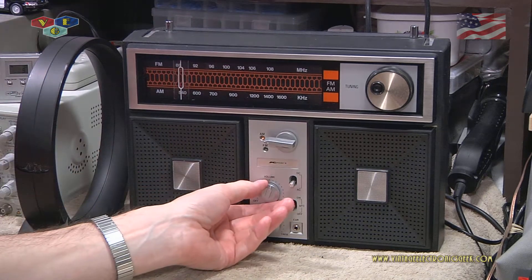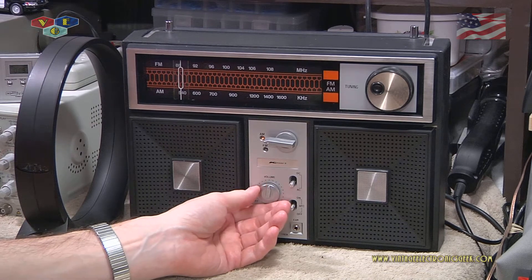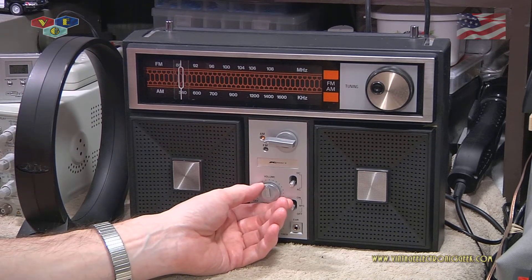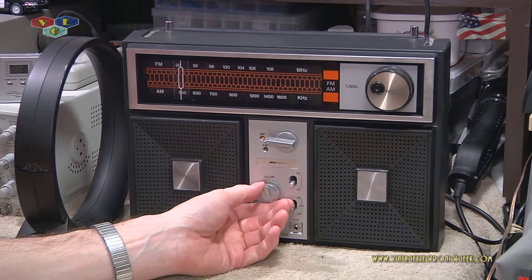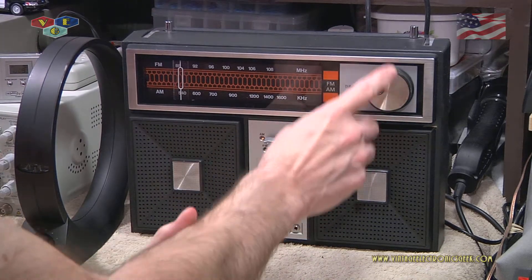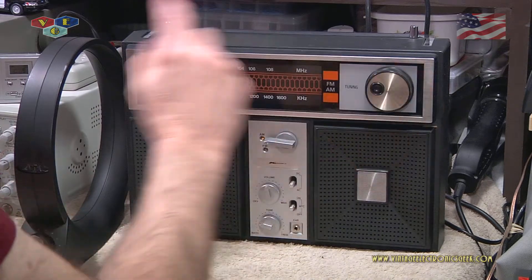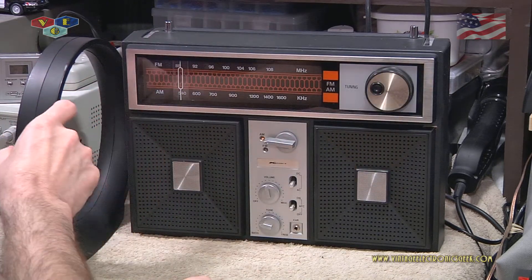So as you can see, that did a pretty good job at increasing the volume on that station. Now when you change frequencies it's going to detune, so you're always going to have to tune up the antenna each time.